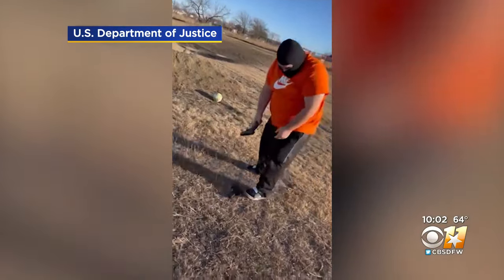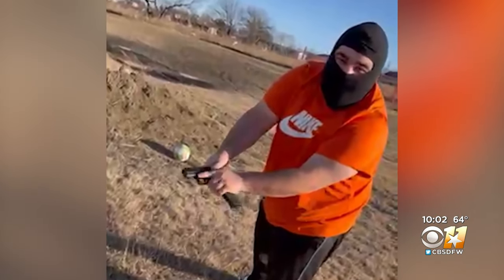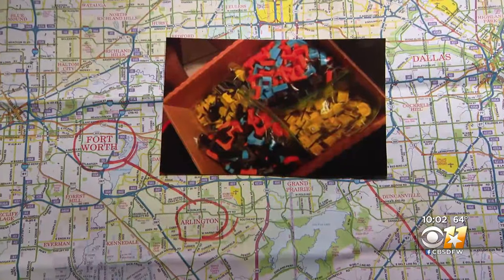Ayub Wally was arrested and pleaded guilty last month to federal charges of possessing and selling Glock switches. Prosecutors used text messages and videos on Wally's phone as evidence. But investigators wanted to know not just who was selling these devices, but who was making them.